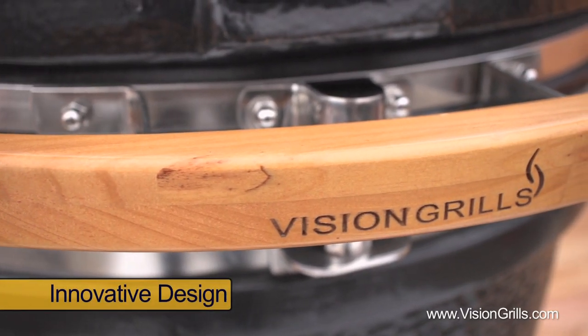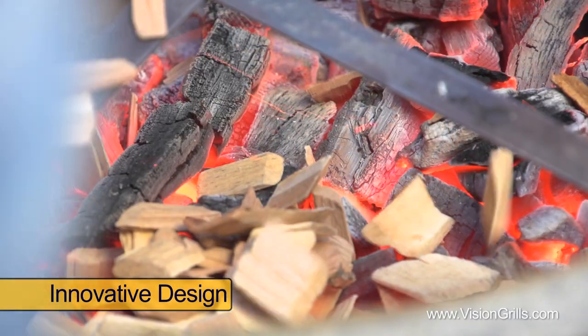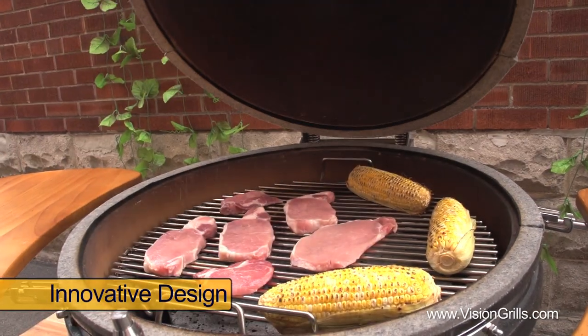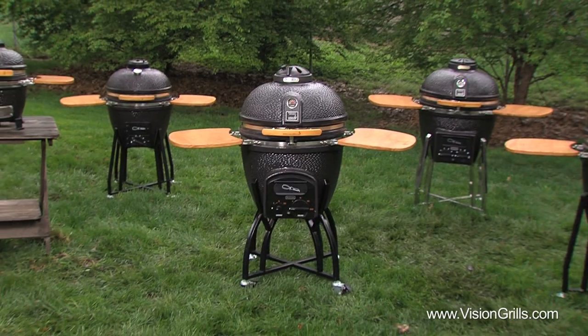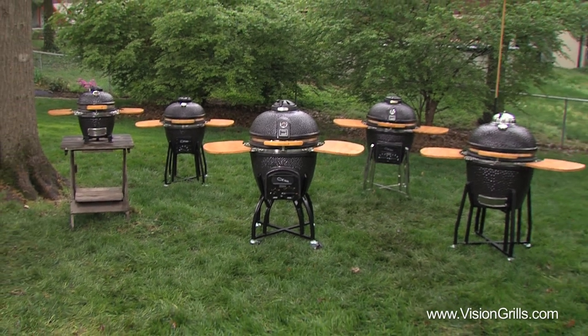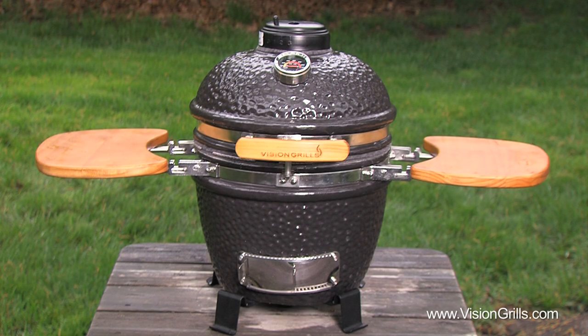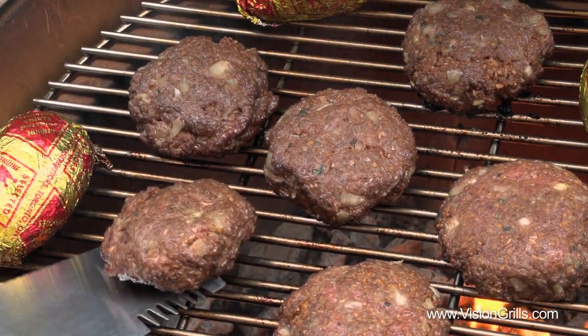First I want to introduce you to Vision Grill's innovative designs where it's all about flavour and making each and every one of your grilling experiences efficient, easy, clean and convenient. Whether it's their C, S or M series grills with their patent pending Prozone technology or the cute and compact portable Cub, at Vision Grills it's obvious it's all about grilling perfection.